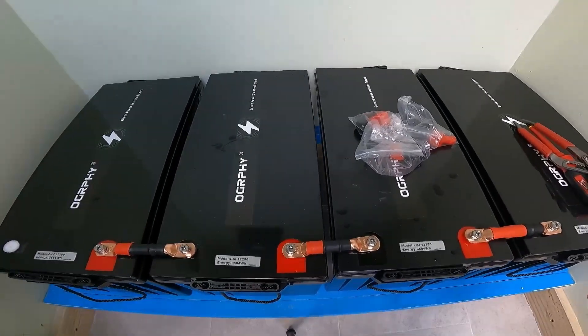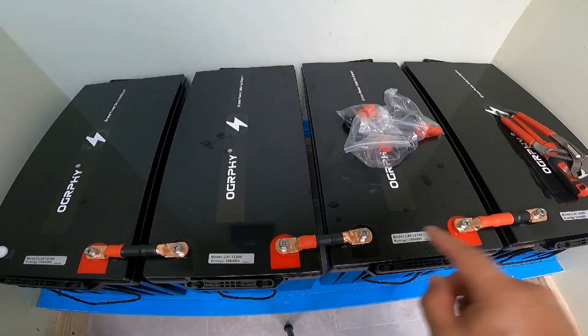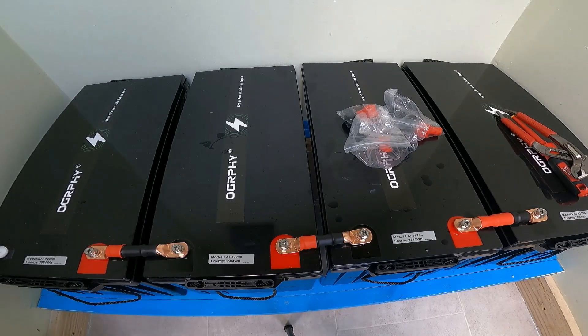That's how you connect batteries in series — negative to positive, negative to positive, negative to positive. Instead of staying at 12.8 volts each, four in series gives you 48 volts while keeping the amp-hours at 280Ah. So right now we're at 48V 280Ah, which gives a total of about 13,400 to 14,200 watt-hours per stack. With three stacks, this is going to be a long build.